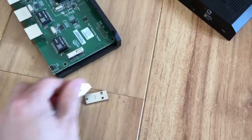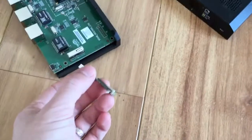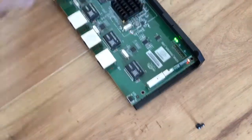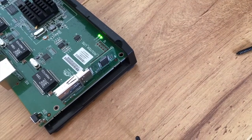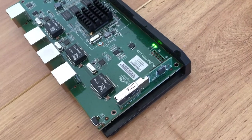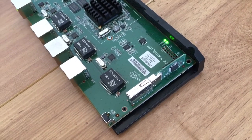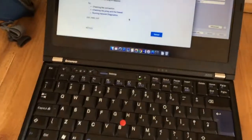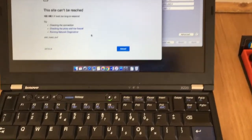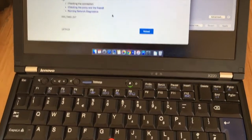I'm going to try to put this back in and see how it works — fingers crossed it works, otherwise I will be very upset. The device is back in and switched on, the light is flashing, which is a good sign. I really hope this thing works.